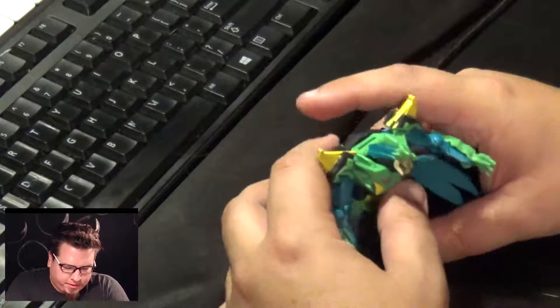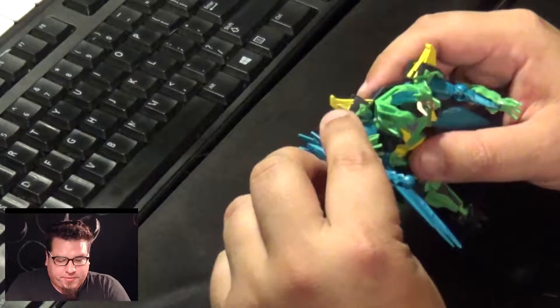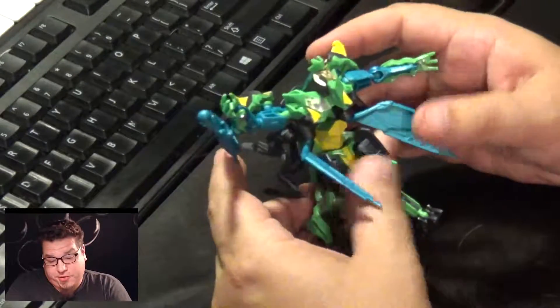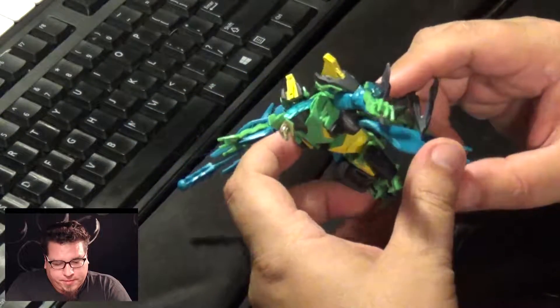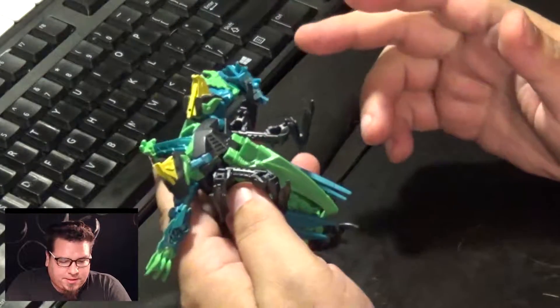Really cool, highly articulated with nice moderately stiff joints, so posability is not an issue whatsoever. Easy transformation. I like the style they went with for this toy — relatively simple. I think he's a cool little guy.